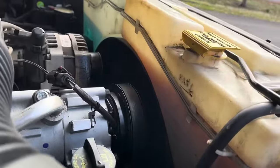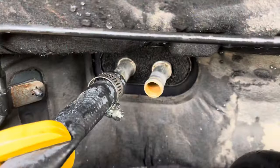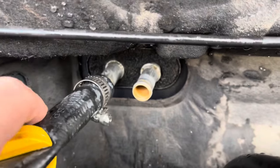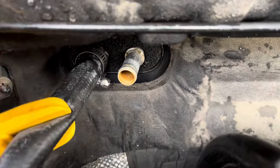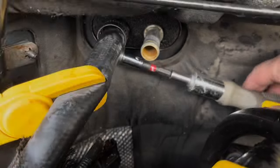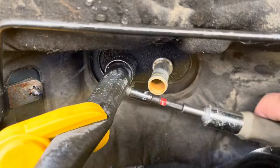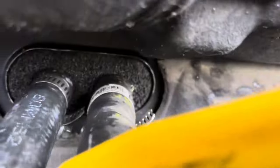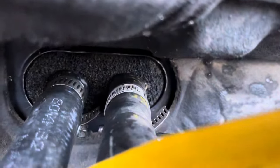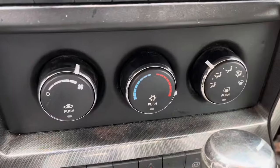Let's see how much coolant we have. Looks like we're almost full so that's good. I'm gonna put the new clips on both hoses and reconnect it. All right that's the new one — I think I got it. Everything's back together, let's go start it up.